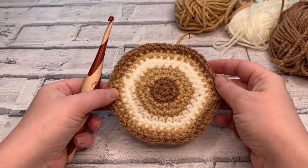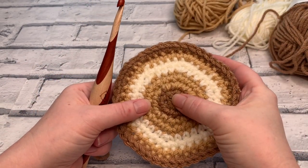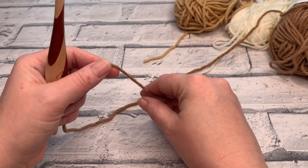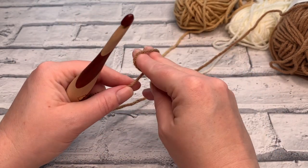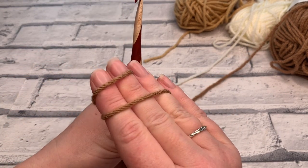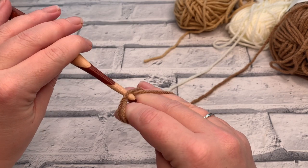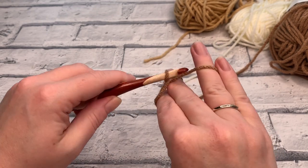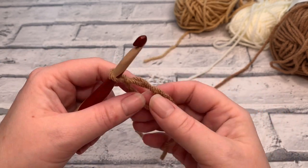Let's get started. I'm starting with shade 309, the darkest shade, and we're going to begin by making a magic circle or adjustable ring. Place the tail yarn over your hand, wind it around your first two fingers to create a cross at the back, putting the working yarn towards the back. Insert your hook under the first loop, grab the back loop, bring it through and twist your hook to create a little twist in the yarn, catch that back yarn and bring it through — that creates your magic circle.